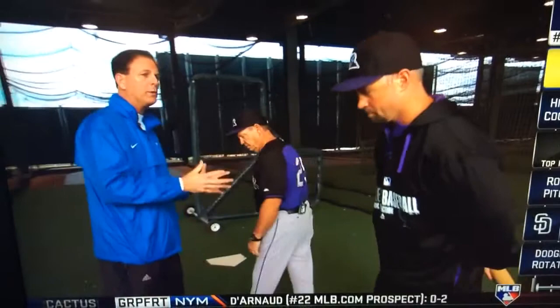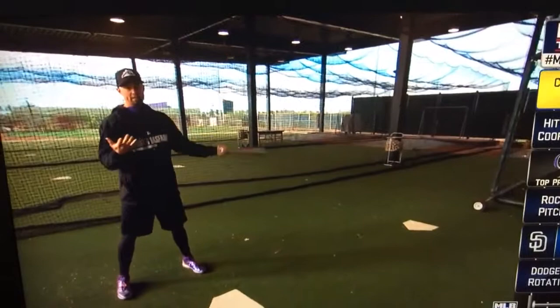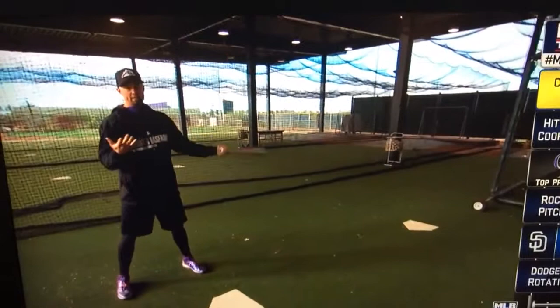Why don't you guys walk us through what you're trying to do and what you're trying to accomplish. This would be round two of our BP. When we start batting practice, we kind of just get five or so oppo to get your hands working. And then round two, what I like to do is start off with two hit and runs.